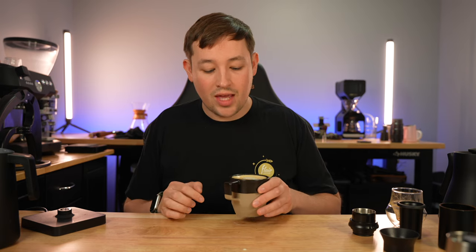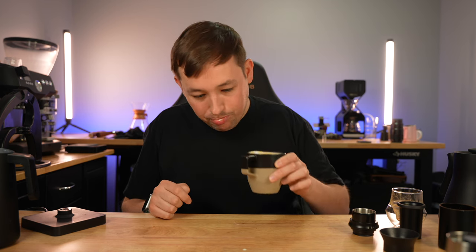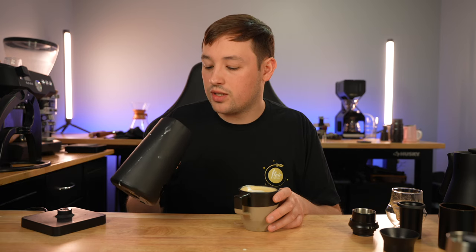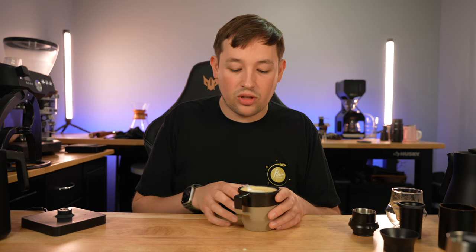This whole setup comes in at $250, assuming you have a way to boil water. The espresso tastes exactly how it should — great texture on the milk, good shot of espresso, phenomenal value. It's not like once you get this machine you have to save up for the next one. As you grow, you can replace small things: get a grinder for better results, a pressure gauge to control extraction, or a steaming pitcher for latte art practice. The Nano Foamer Pro also gives you the option to make cold foam.